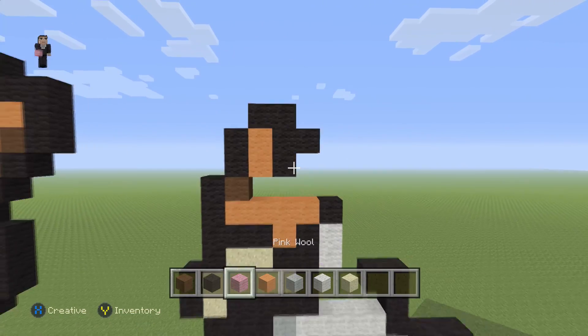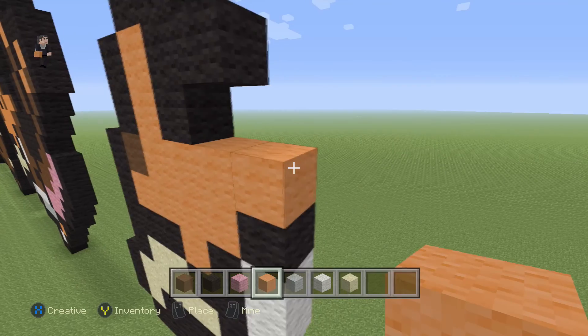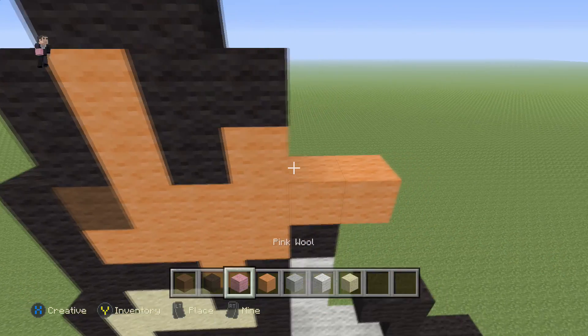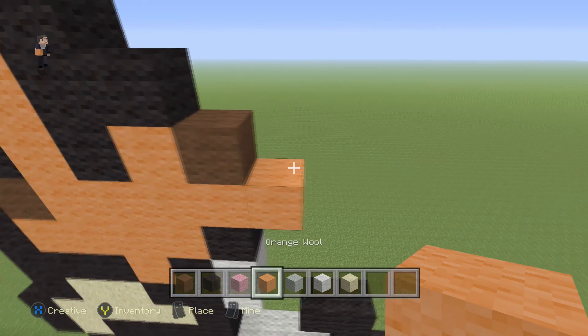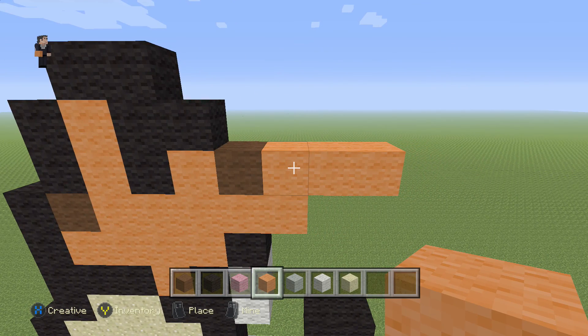Then we're going to grab our orange and do a row of five orange wools: one, two, three, four, five. Then we're going to do one orange, one brown, and then three orange wools — one, two, three. So it's one orange, one brown, and three orange wools.